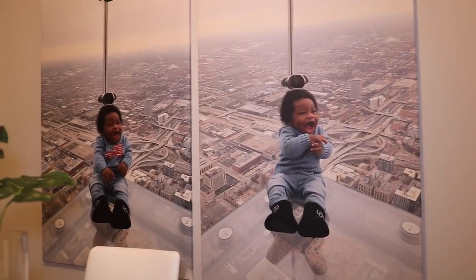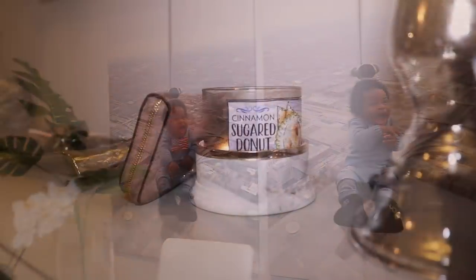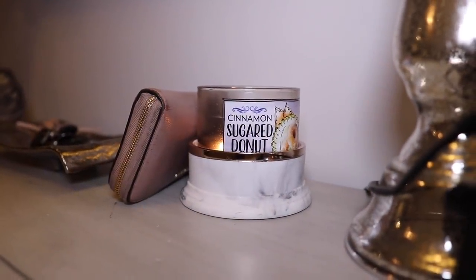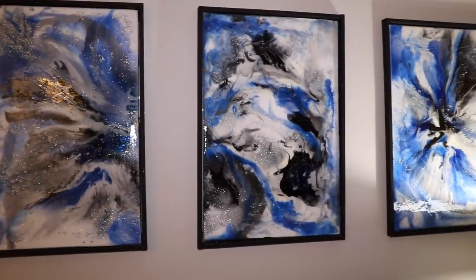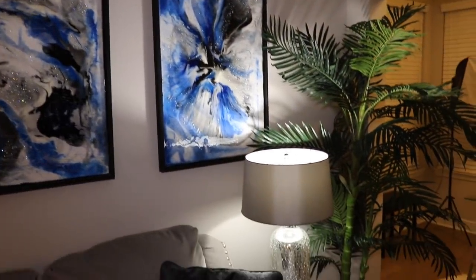I'll make sure to list everything down in the description bar for you guys. I'm pretty sure me and JoJo are going to do a tutorial on those resin paintings, but that was a lot of work so we'll have to find some time. Yeah guys, I'll see you in my next video!